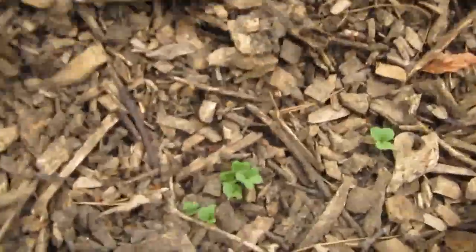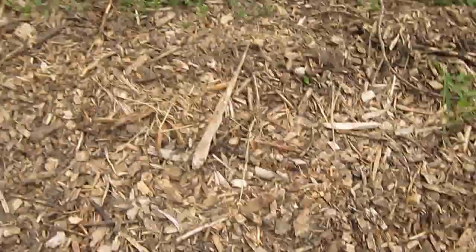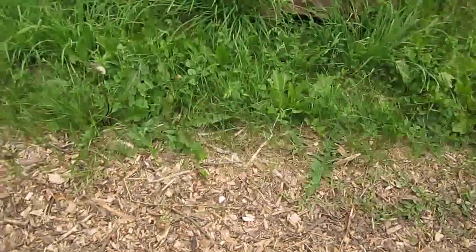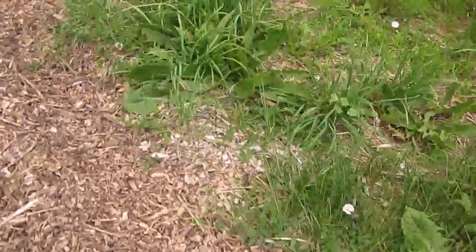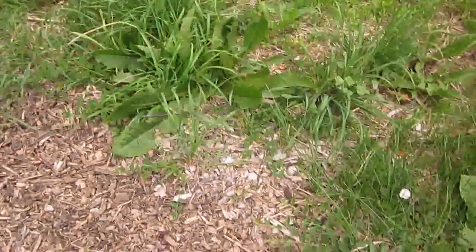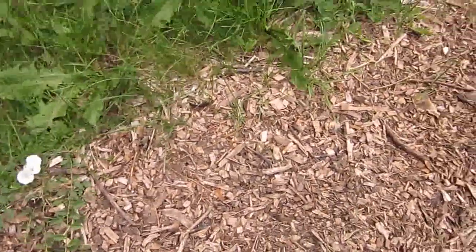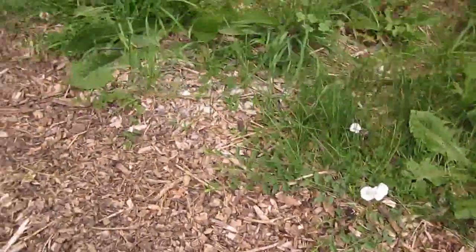The fourth row we put in were radishes, and they're up. Then this last row on the edge, we found some old peanut seeds that I had — I must have bought them and forgot to plant them one year. I don't know if they're too old to sprout, but we thought it'd be fun to give it a try. The kids will be really excited if they do come up.